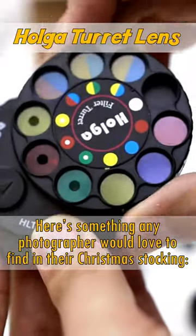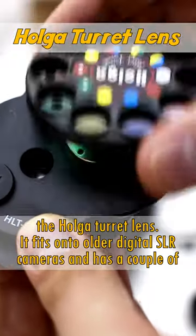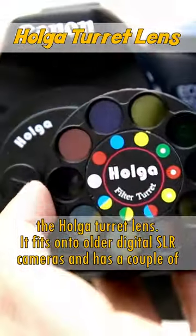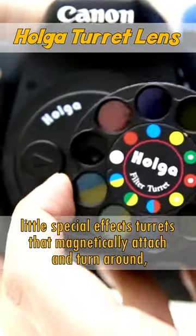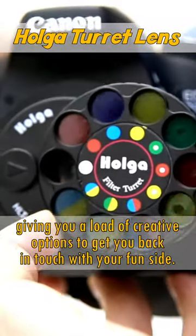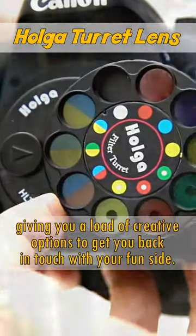Here's something any photographer would love to find in their Christmas stocking — the Holger Turret Lens. It fits onto older digital SLR cameras and has a couple of special effects turrets that magnetically attach and turn around, giving you a load of creative options to get you back in touch with your fun side.